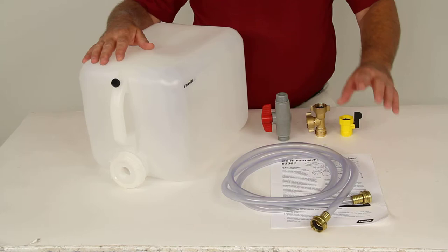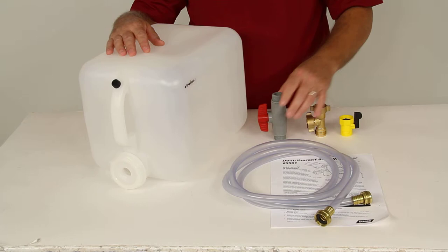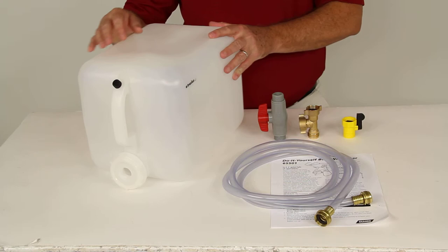It includes simple step-by-step instructions, a clear hose, a container for the antifreeze, an on/off valve, a T-valve, and a straight ball valve. All of these connect together to give you the complete winterizer system.